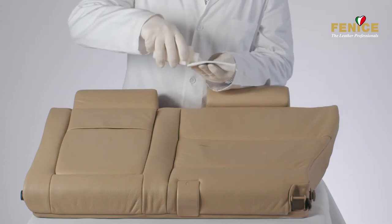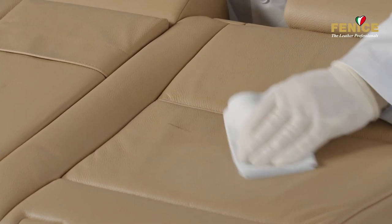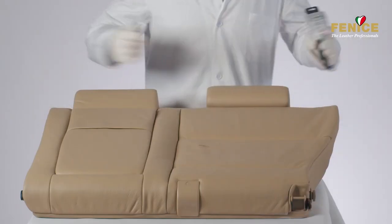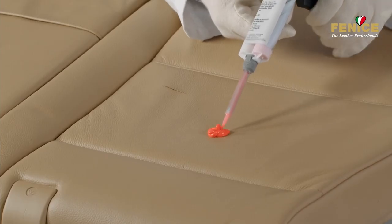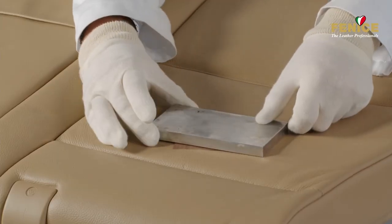Choose an area where the leather is intact and has a well-defined texture. Apply grain copier over the desired area using the handy applicator in the mixer, then cover it with a teflon sheet and put a weight over it. The product will dry within a few minutes.